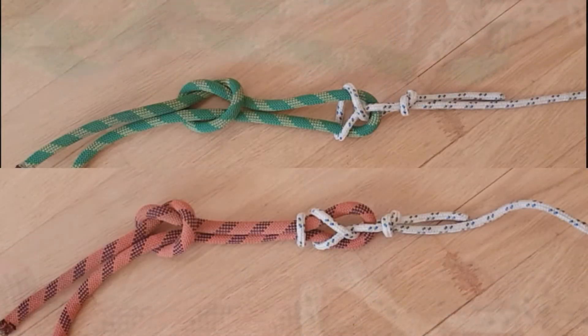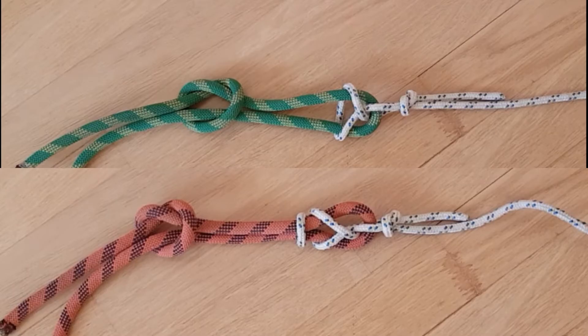Шкотовые и брам-шкотовые узлы — это надёжные узлы, которые легко вяжутся и под нагрузкой не затягиваются. Единственный минус в том, что они ползут при переменных нагрузках, поэтому обязательно на обоих концах вяжем контрольные узлы.